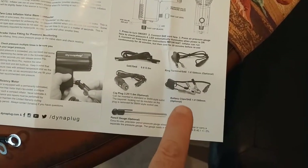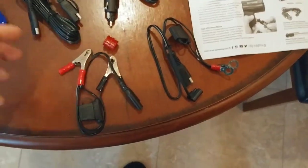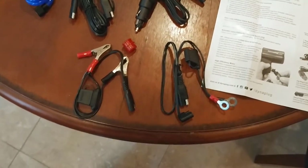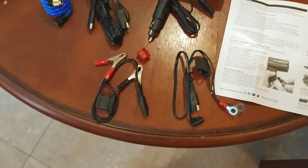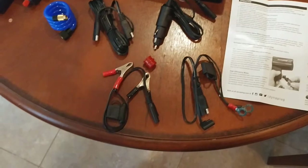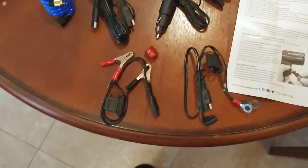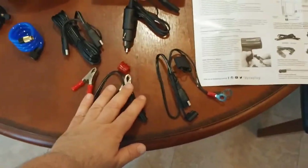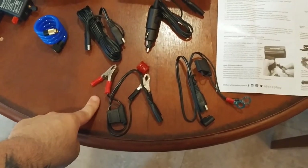It also comes with alligator clips, which go right here. So let's say you're riding down the road and you found somebody who had a flat tire — a buddy of yours or whatever — and you wanted to be able to use it on their bike. Instead of using the battery from your bike, you could just connect it to their bike. They would pop their seat or battery compartment cover, and you could connect directly to their battery.